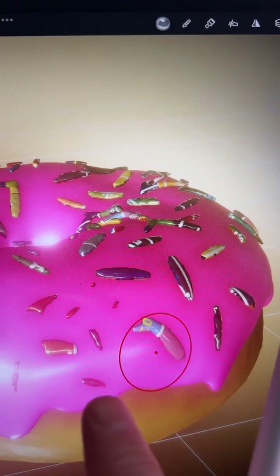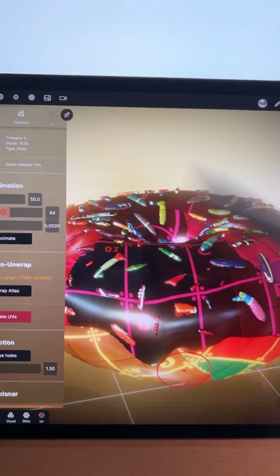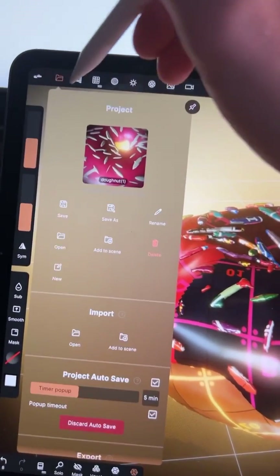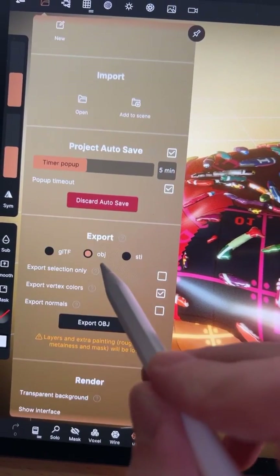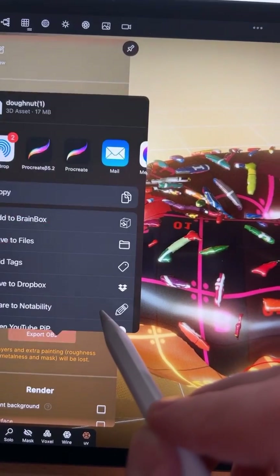We can do the same thing with the cream and the bun. A few seconds later it should look something like this, and then we go here and do Export to OBJ, picking Procreate from the list.